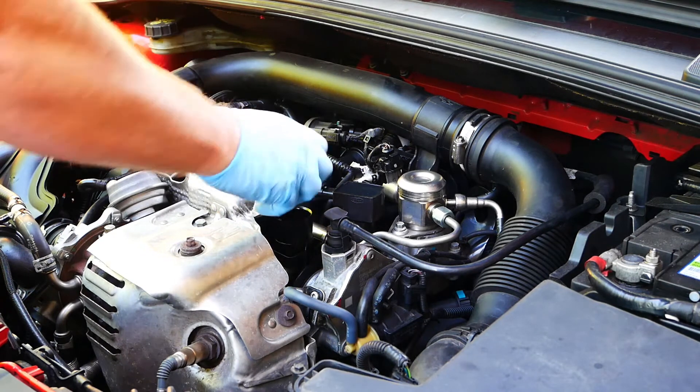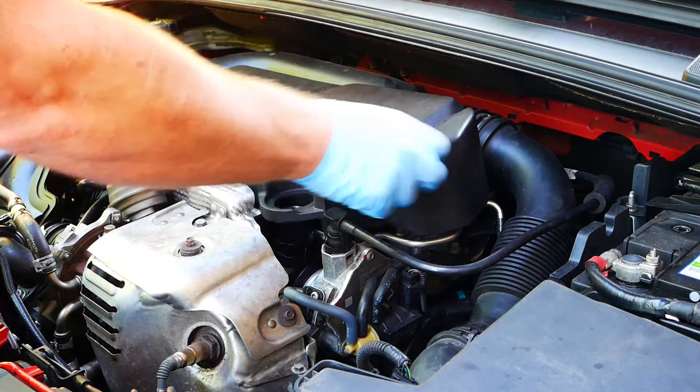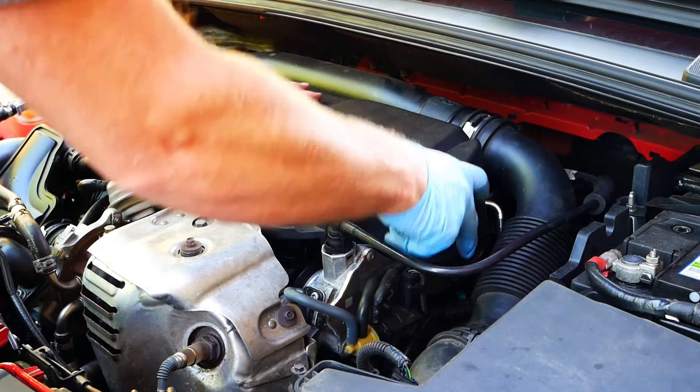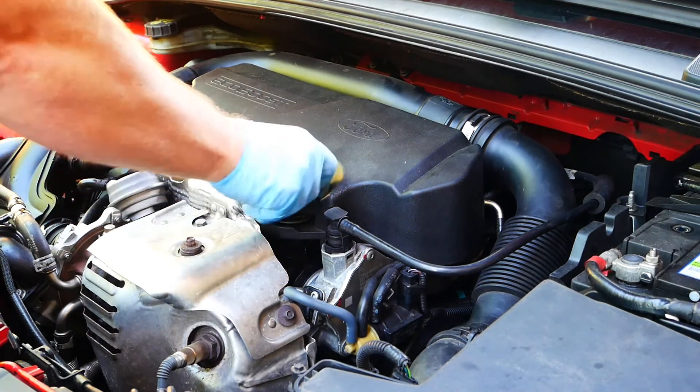Remove the oil filler cap and replace the engine cover. Put the oil filler cap back on, and that's it — you're done!